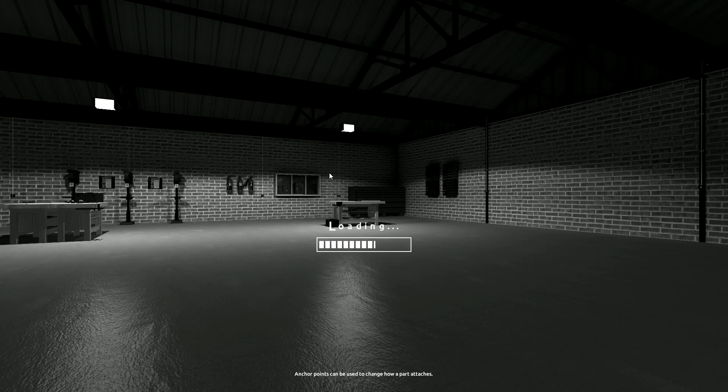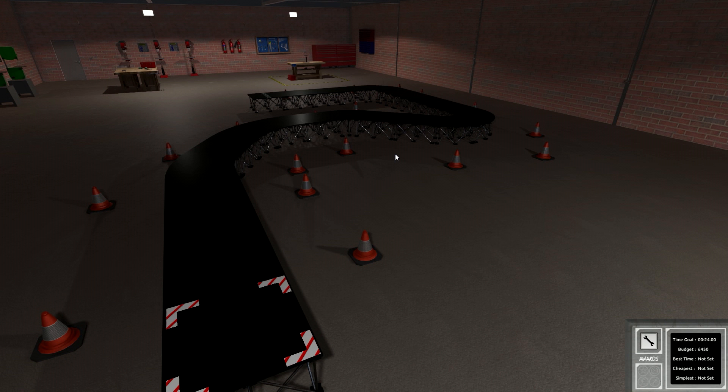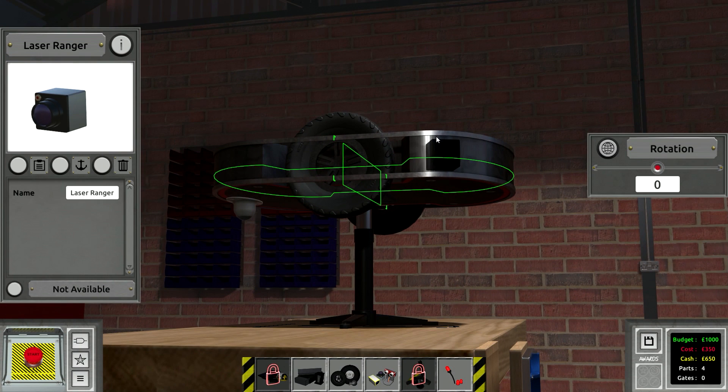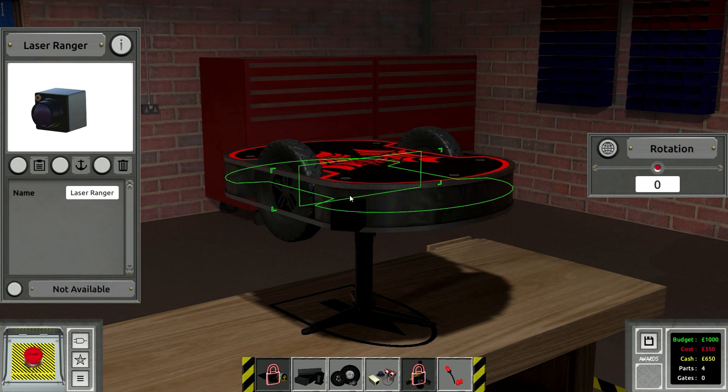We're going to do the platform level. I don't really know what this one is. Build a launch bot that can navigate its way along the raised platform without falling off the edge. Complete the level in 24 seconds or less — it must be a short level. Robot cost of $450 or less. Complete the level without using any static value gates on your circuit board. Oh wow, that is exciting — have to use the spider tech! The idea is really simple: you put a laser ranger on either side, the laser ranger goes down, and you say if the laser ranger is longer than some value — three or whatever — then you're about to go off the edge, so turn away from it. That's exactly what they want you to do.